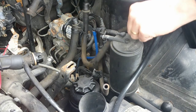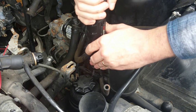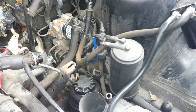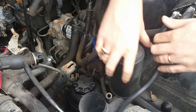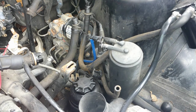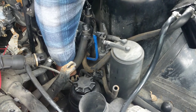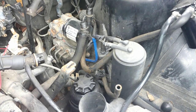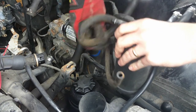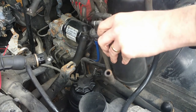Two 10-millimeter bolts — BMW really secured this thing. There's probably a lot of wind noise, but we're getting those bolts out and pulling that other line free.